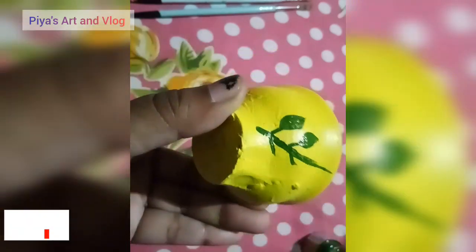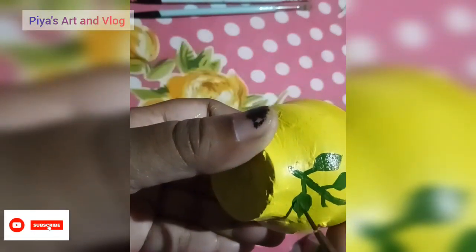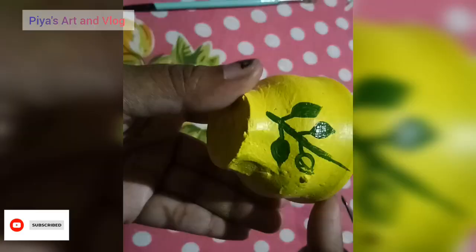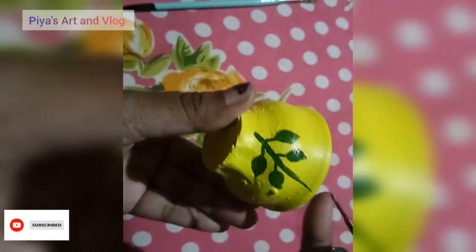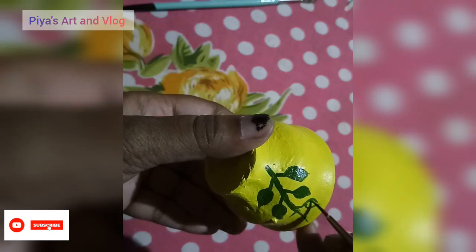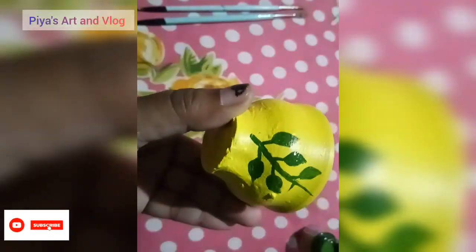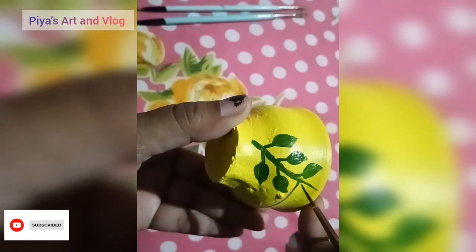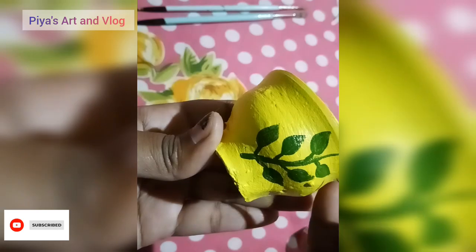Thank you very much! This is a brush which I have made with the line brush. This is a brush, but it is just a brush. I will show you the brush and I will make a brush.